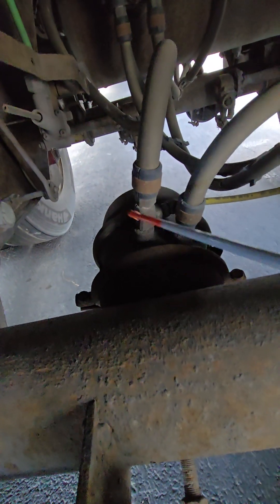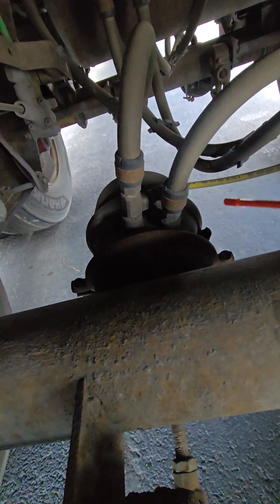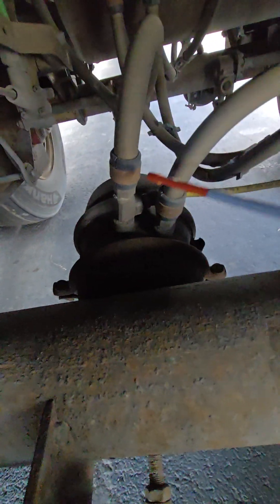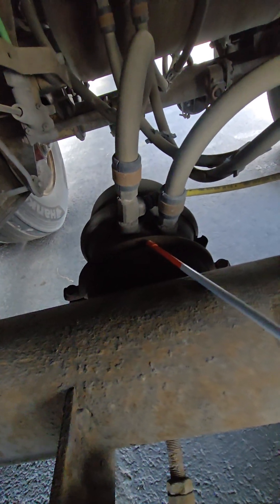As well, I want to check the brake chamber — that's here. I want to make sure that it is not cracked, damaged, or dented. It's securely mounted to the bracket. It's not leaking, and the clamps are in place and secure.